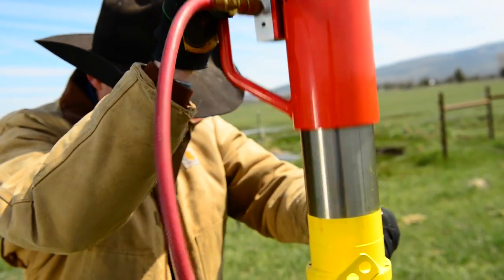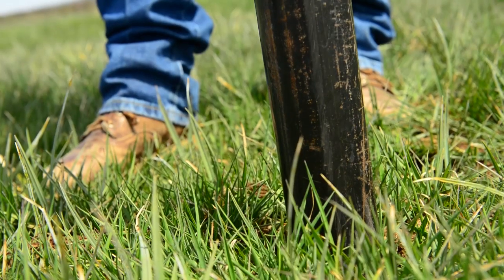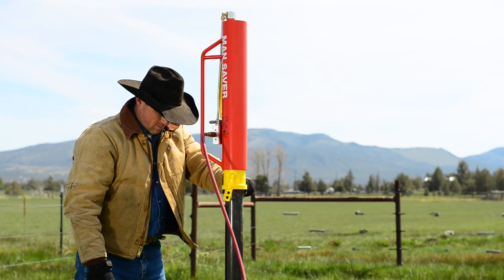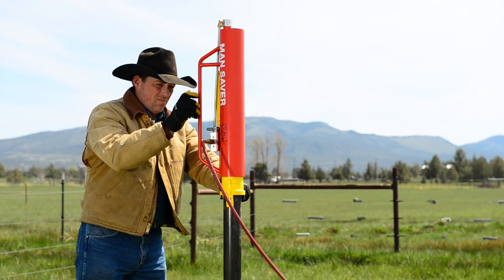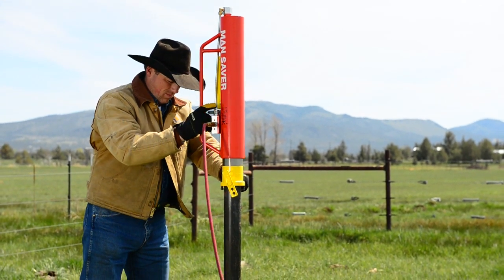This tool lives up to its name, pounding the post into the ground effortlessly with one person and a small air compressor. It truly is the only tool like it on the market at this price point with the best functionality available.